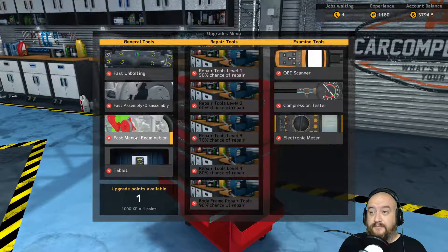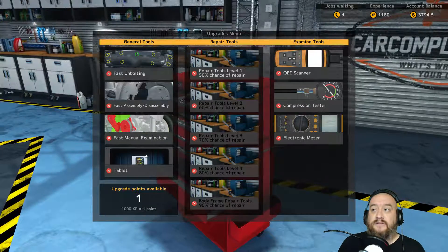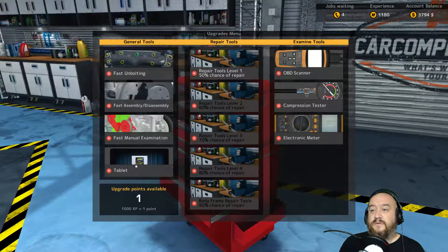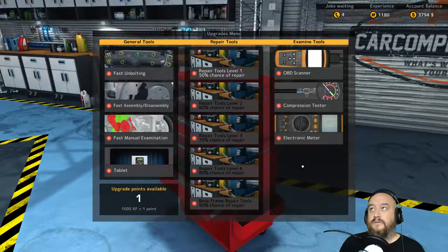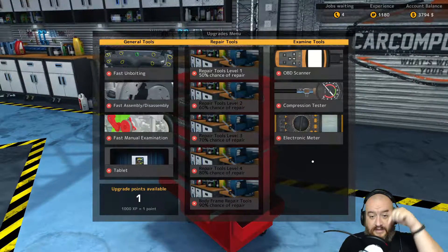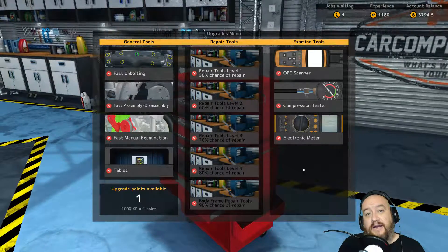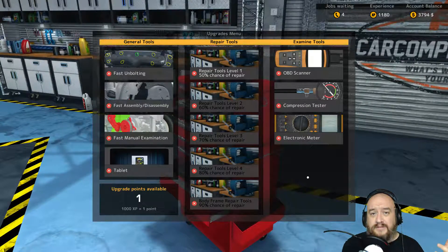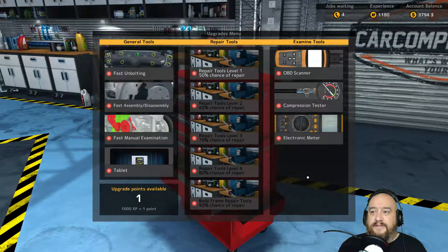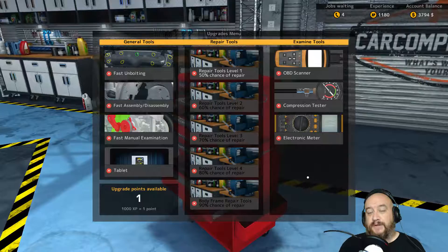There's also fast manual examination and a tablet — I don't know what this does. But you guys get to choose, and that's why this video is short. You guys get to choose which of these eight upgrades you want me to get. Put that down in the comments below and I'll let it simmer a day or two. Whenever I go and look to see what's going on — because you guys know I read your comments — put them down there. Whichever upgrade you want to see, that's the one we'll go with and move forward from here.